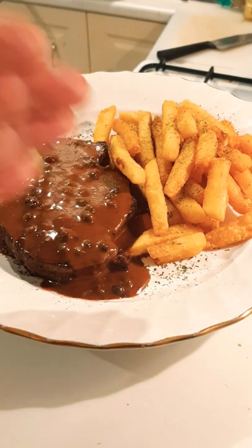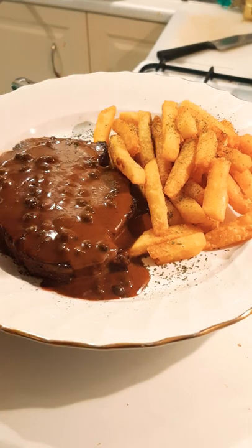G'day guys, this is my lunch for today. I made a nice rump steak here, medium rare. I made up a red wine sauce with a bit of cream, fresh green peppercorns, got the fries in there, bit of garnish with the parsley.